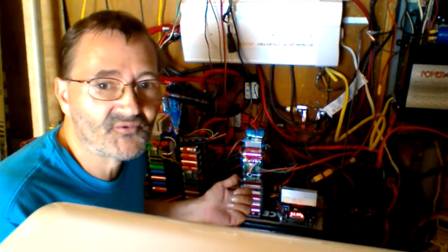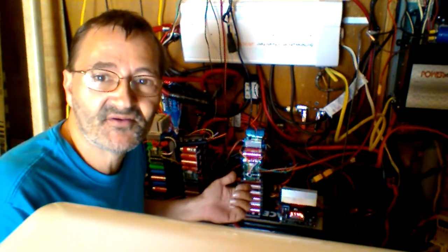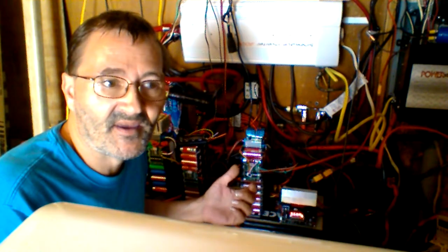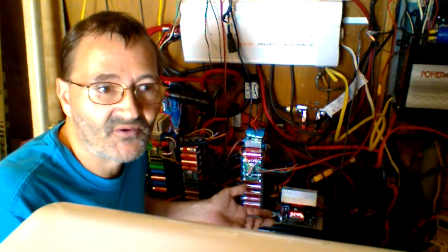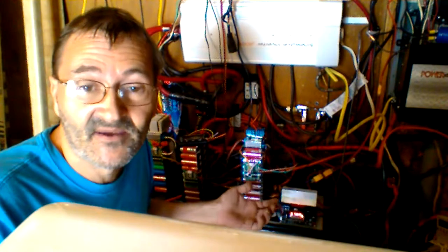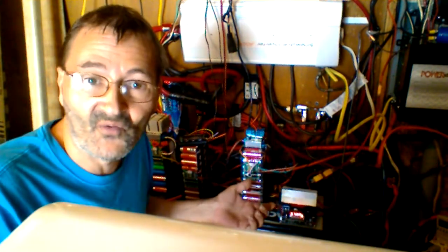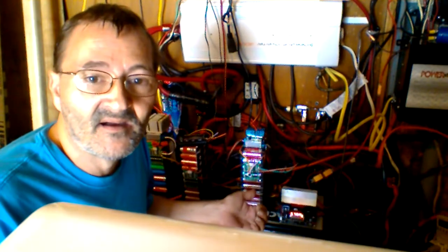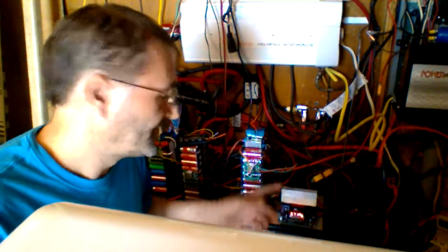Your solar charge controller is going to take whatever power and voltage it gets on the input and put it out on whatever it can get. So if you're getting 14 volts, that's what you're going to get. If it's a cloudy day and you can only reach 14.4, 14, or 12 volts on solar, that's what you're going to get. That's why I went with the step-up converter.